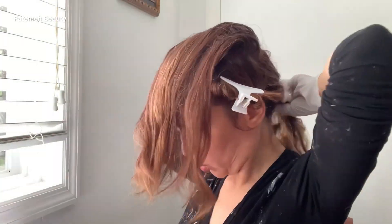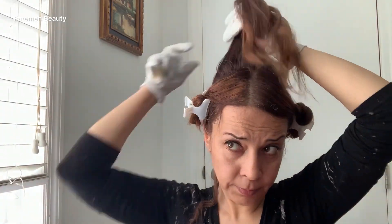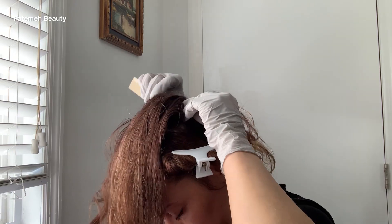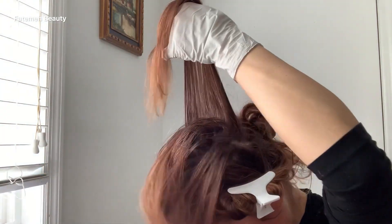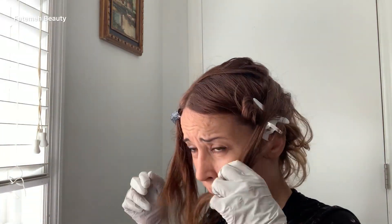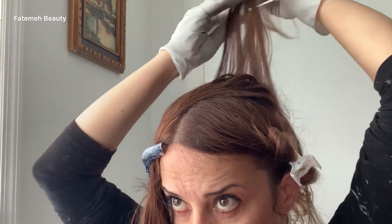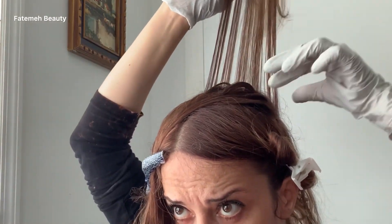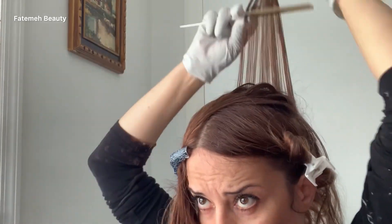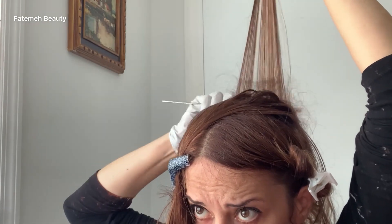We've reached the crown area. I'm gonna put two foils here. For the first section, I hold it, grab the hair with my mouth to keep it in place, use my tail comb to weave the hair, grabbing some chunky lights, then let the rest down and tease that area so the highlight line is very soft and diffuses into the rest of the hair nicely.